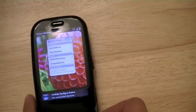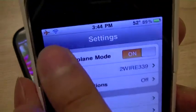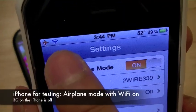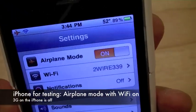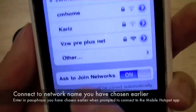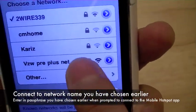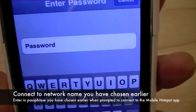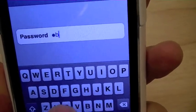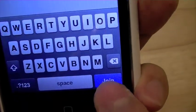We're going to set this aside for just a second and pull out the iPhone, which is on airplane mode and connected only to Wi-Fi. This is connected to our home network right now. We're going to go ahead and connect it to the VZW PrePlus net, type in the password, which is all lowercase, ABCDEFGH, and then hit join.